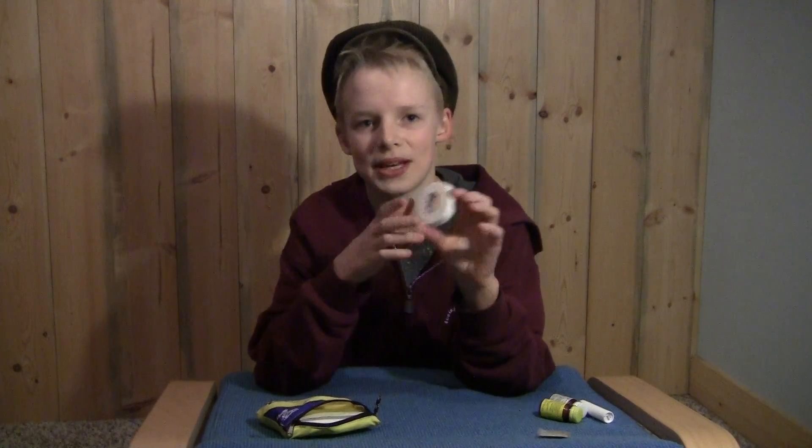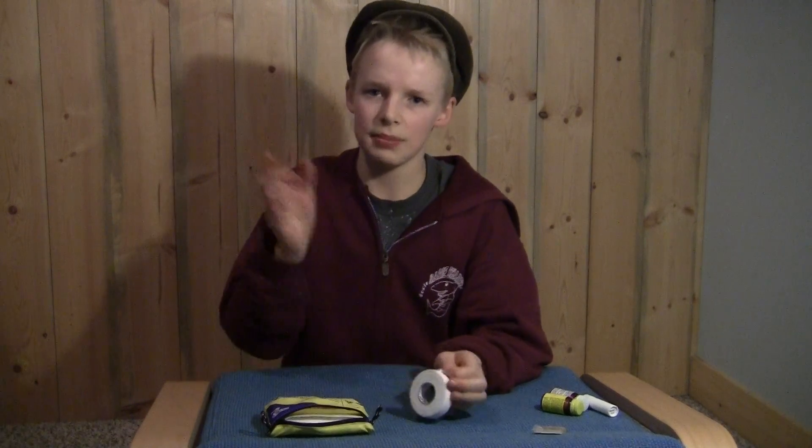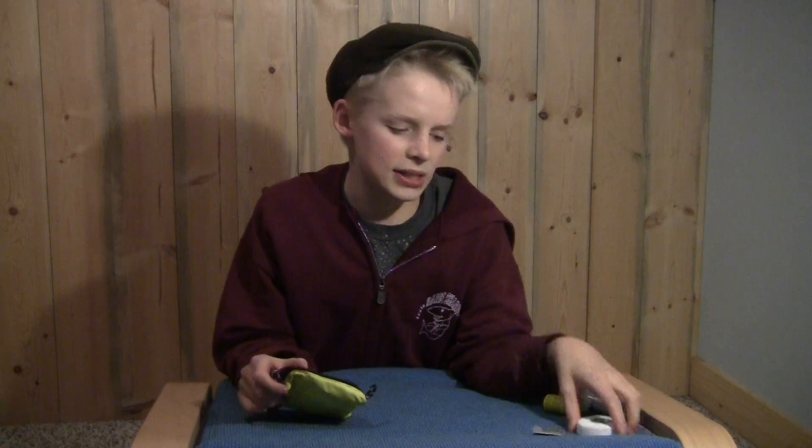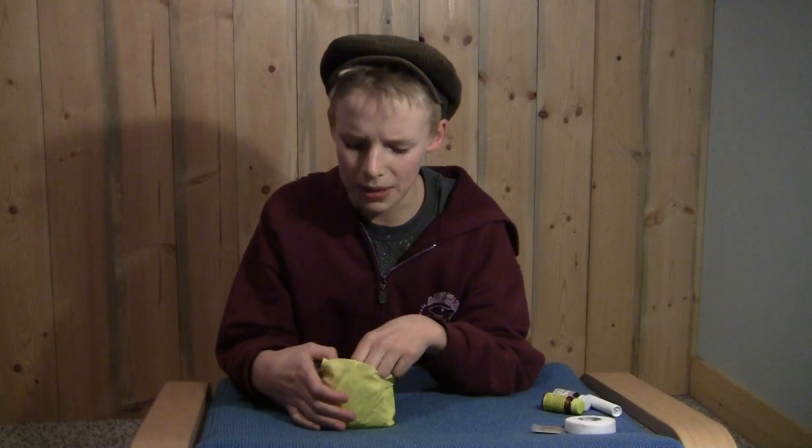I also have some medical tape here. I normally have a bandana on me, so I can take the bandana and kind of make a makeshift bandage. Or I have some gauze pads in here, so that's good for also making a bandage.